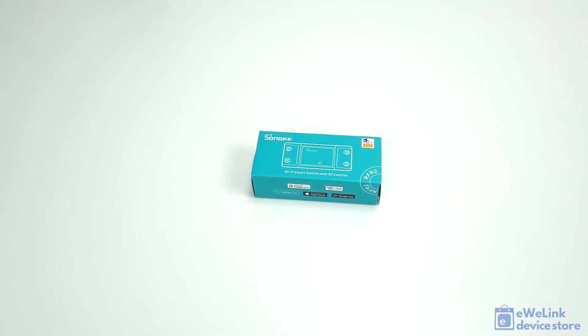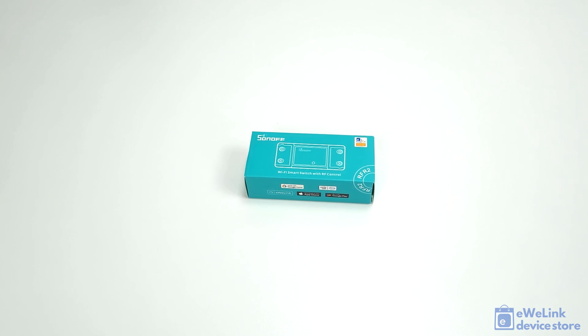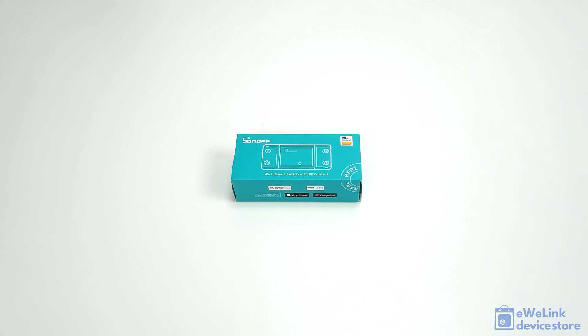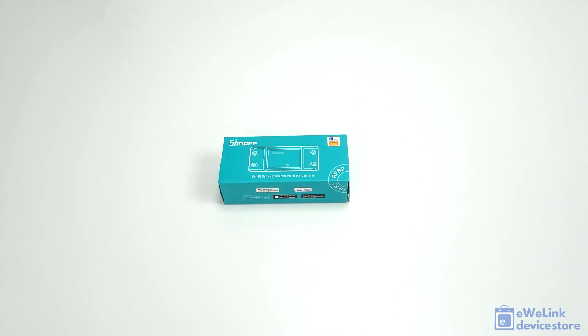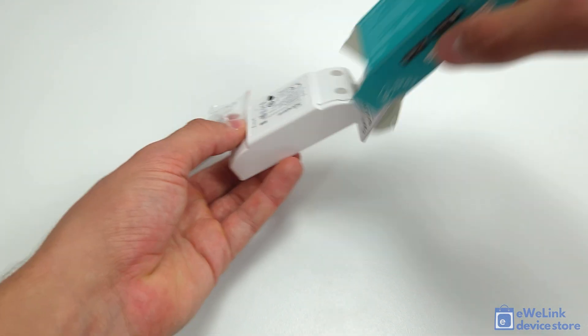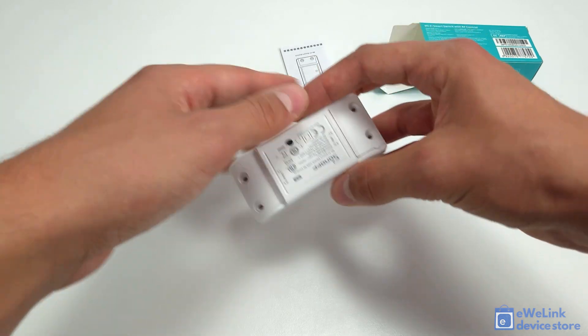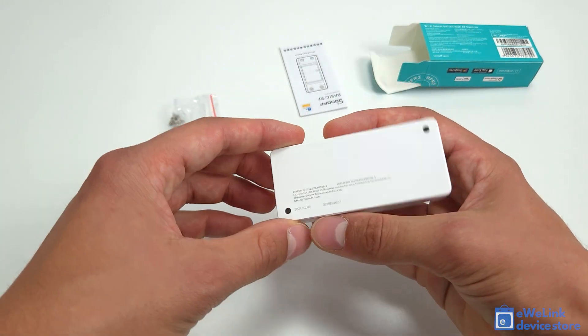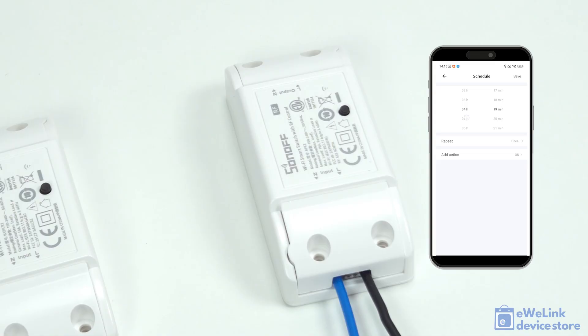The Sonoff RF R2 is a compact smart relay switch that uses the free eWiLink app and allows remote control and scheduled switching of home electrical devices. Sonoff RF connects to the eWiLink cloud via a Wi-Fi router, so it requires no local hub. The device also includes a 433 MHz radio frequency receiver unit, so you may remote control it locally with all Sonoff and SmartWise RF433 wireless wall switches and remote controllers.